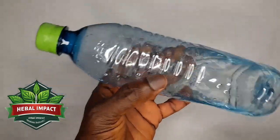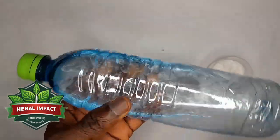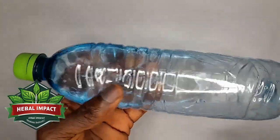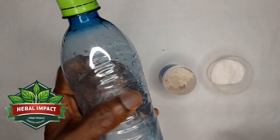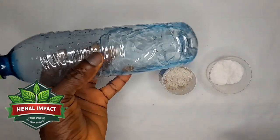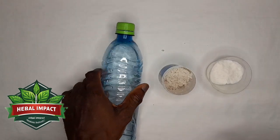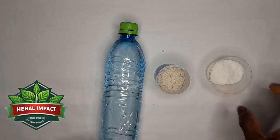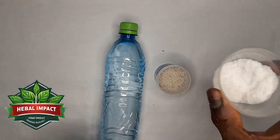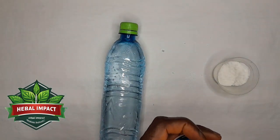You get a transparent plastic bottle like this, and you put drinkable water inside — depending on the quantity you want, just make sure it is drinkable water. Then you get either the cooking salt or the sea salt — whichever you want to use.